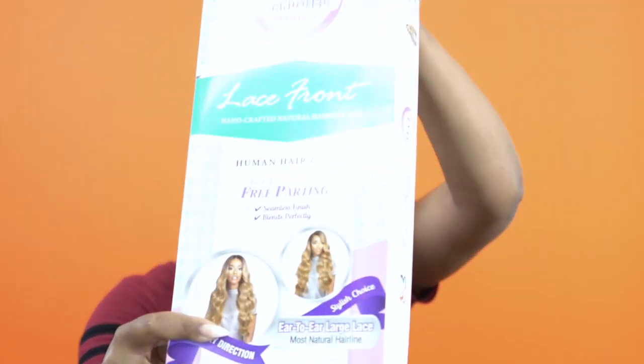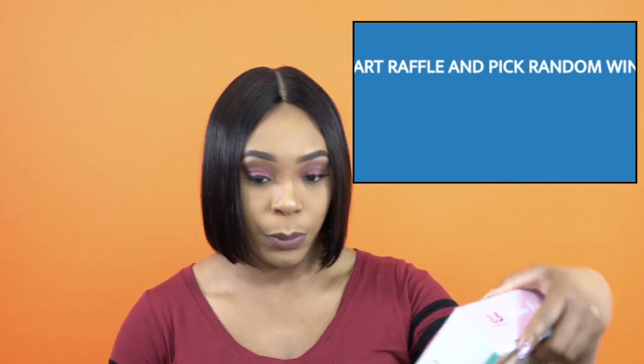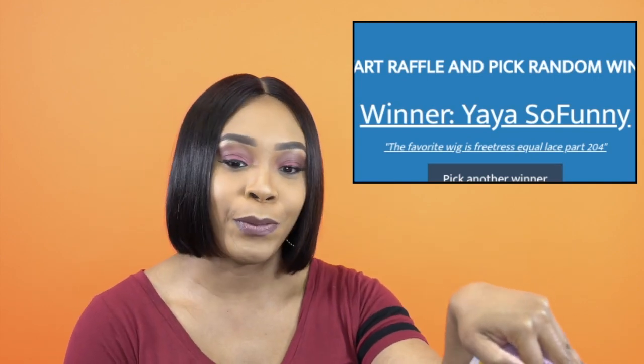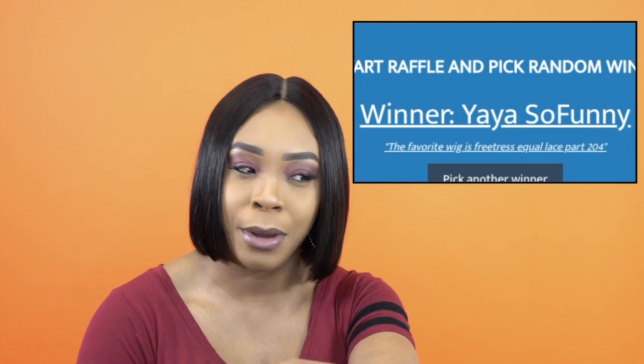I reviewed this wig earlier this week — it's the Bobby Boss 13x4 hand-tied Swiss lace wig called MBLF190 Carmela, in the color TT1B/DX216. It's a really pretty wig. The person winning this Carmela wig is going to be Yaya So Funny — congratulations! The name sounds familiar so you may have won before, but congratulations again!